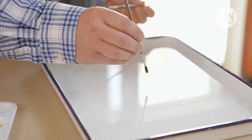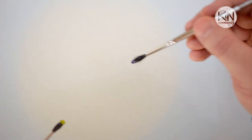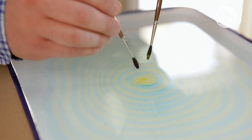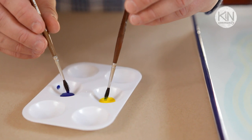Take one of your brushes and just lightly touch the surface of the water. Immediately you'll see the ink spread out over the surface. Then take your other brush and touch it in the center — you'll see that color spread out as well. Alternate back and forth between the two brushes and you'll begin to see a pattern of concentric rings build up. Do this until you feel the ink is about to run out, then go back to the paint palette and reload the brushes.